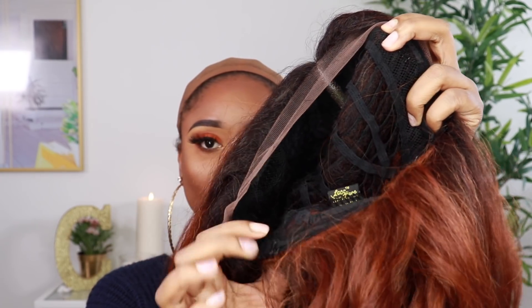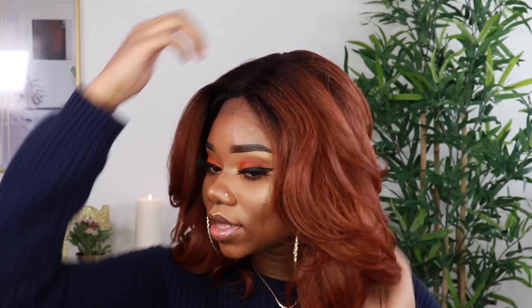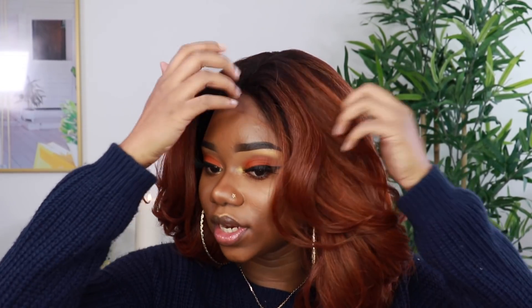It comes with adjustable straps to tighten and adjust it to fit your head properly. Before I cut the lace, I just want to see how it looks on first. Also, you can use up to 400 degrees Fahrenheit on this wig for flat ironing — you don't want to go above 400 because you don't want to ruin the texture of the hair, but you can definitely flat iron it.